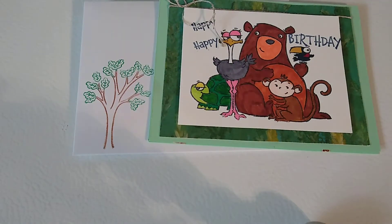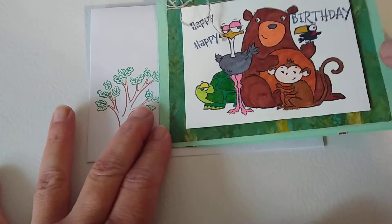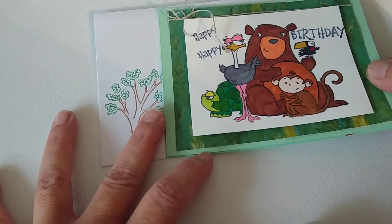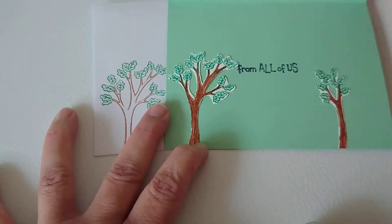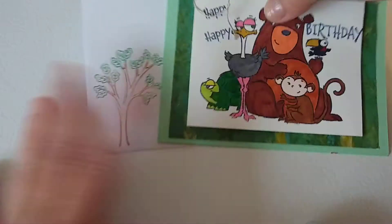This one is for a male co-worker who's a supervisor, so that's why we're sharing this one. It's just multiple animals and that sort of thing, and then on the inside it just says 'from all of us.' I had fun creating these.